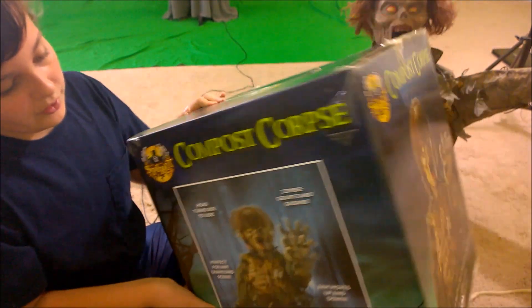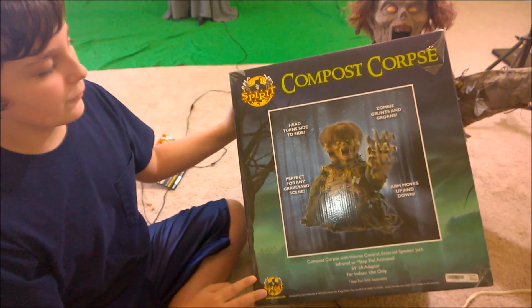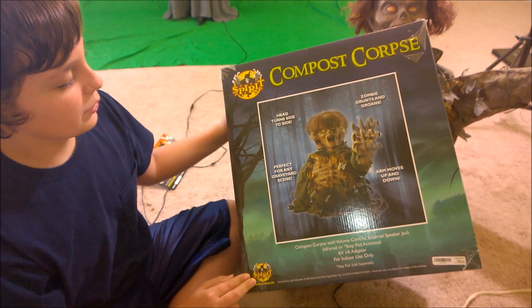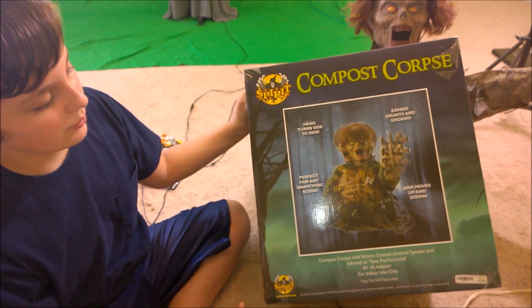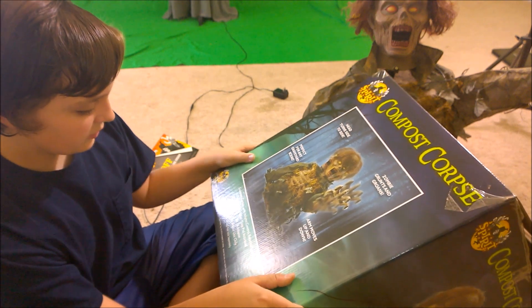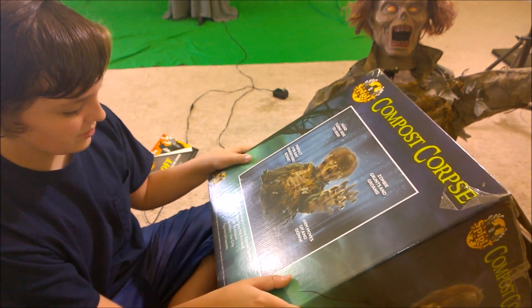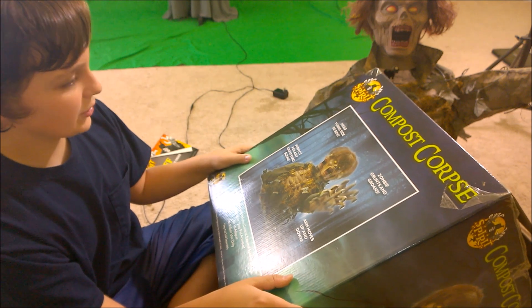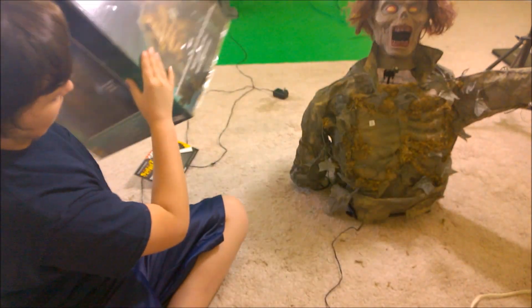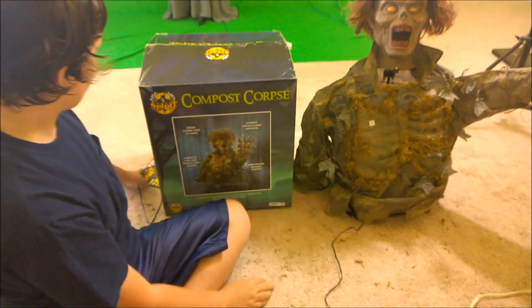I like this part of the side where it shows him in a forest background. It says zombie grunts and groans, the arm moves up and down, perfect for any graveyard scene. Step pad sold separately — or a try-me button, it'll work with a try-me button. Six-point-one amp adapter. And this is made by RS.